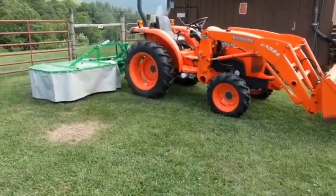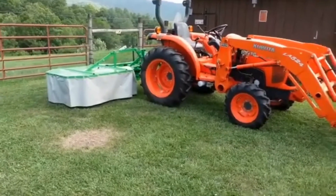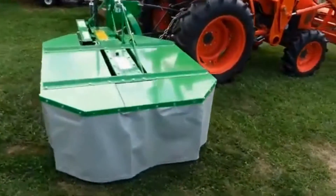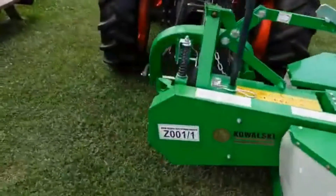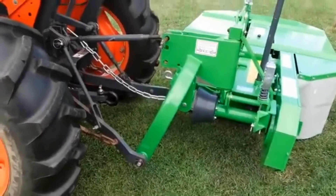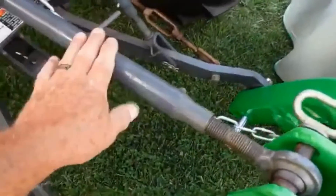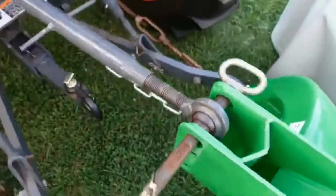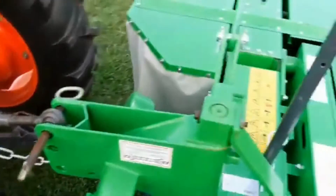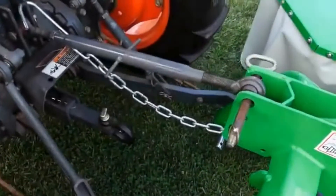We now have the Farm Max FDM 135 swung around and locked into the mowing position. As you can see, we've adjusted the top link and the adjustable side link to get the mower level. There are a few things you have to do to set these mowers up correctly. When you hook up your new drum mower, your top link — expanding or contracting it in or out — will actually make the mower turn this way to level it, so you'll need to level it to where it needs to go for a nice cut.